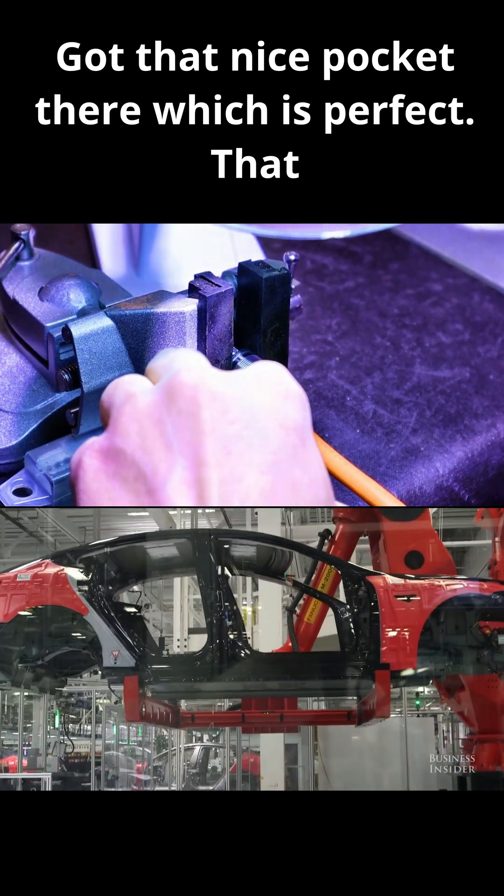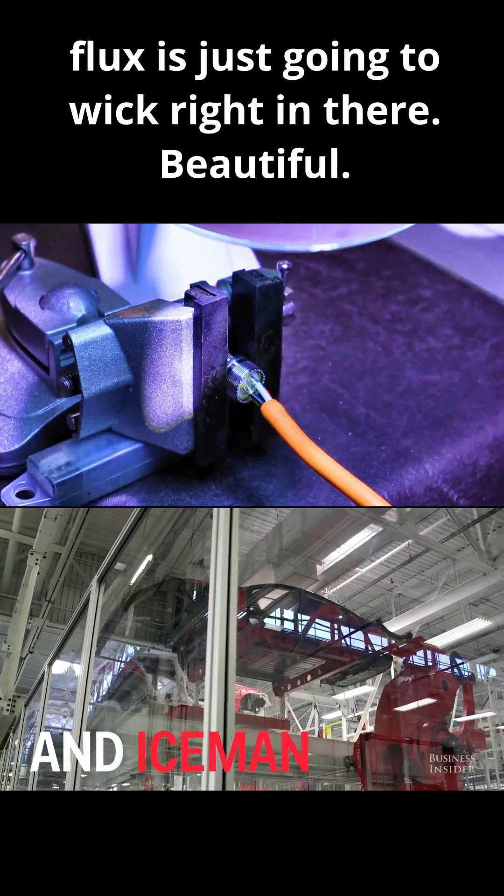Got that nice pocket there, which is perfect. That flux is just going to wick right in there. Beautiful.